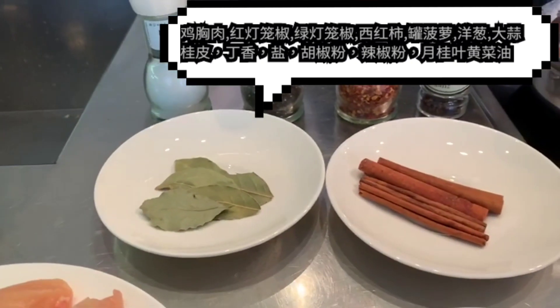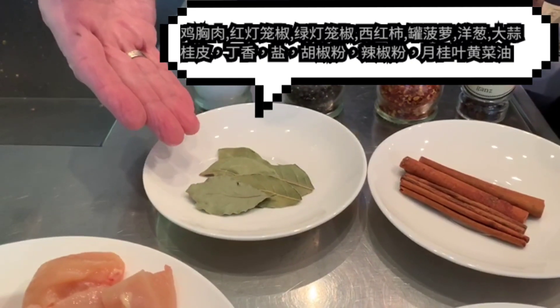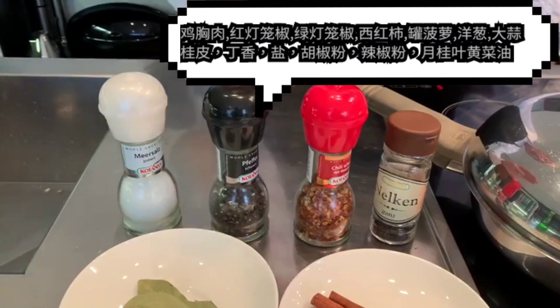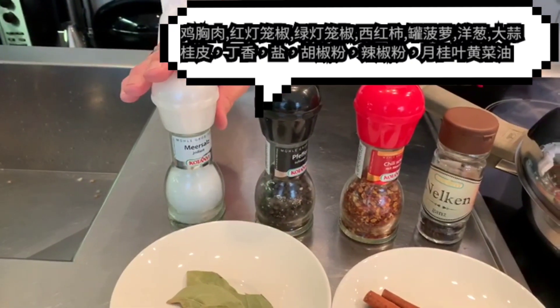And for spices: laurel, cinnamon, cloves, some chili, some pepper, and certainly salt.